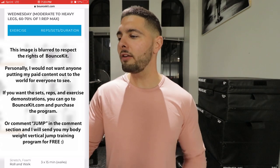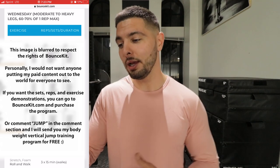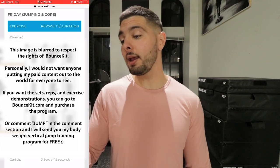Wednesday we have moderate to heavy legs — 60 to 70% of your one-rep max. We have power cleans this week, some box squats, and a bunch of other good exercises. These are really good exercises to increase your vertical jump and dunk on anyone. Thursday is a rest day, Friday is jumping and core, Saturday we have upper body, and Sunday is a rest day.